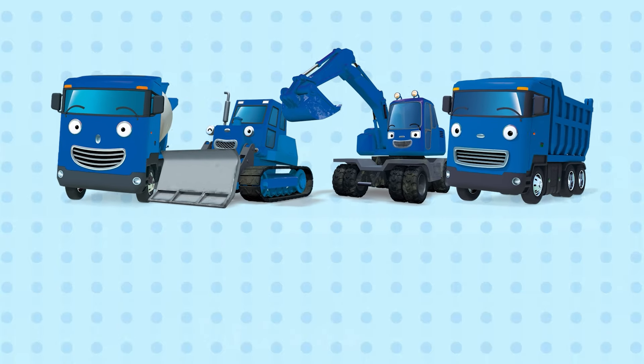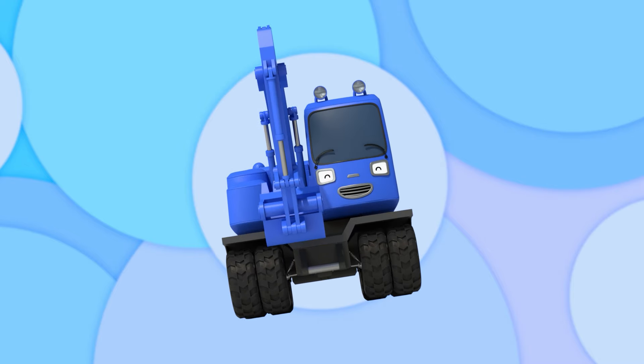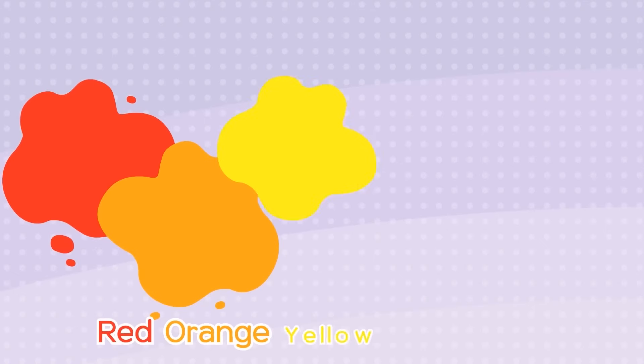What color is it? It's blue, it's blue. What color is it? It's blue, it's blue.